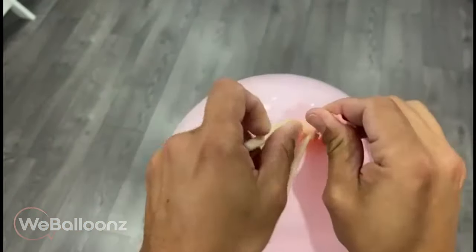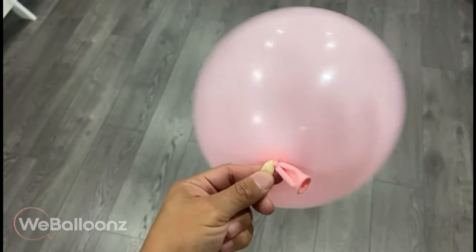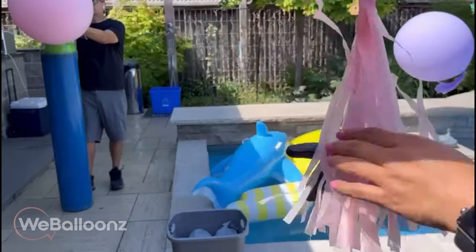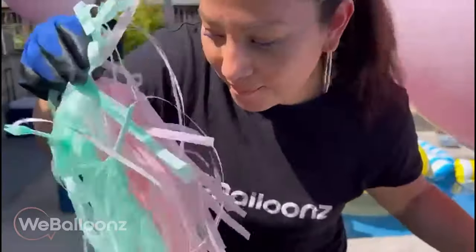This is a process that we repeated 10 times per arch, and we have four arches. I would recommend that you have at least two people doing this — one person holding it and inflating at the same time. I don't think it's feasible to do solo, especially on a windy day like that day.